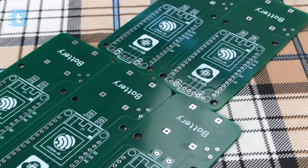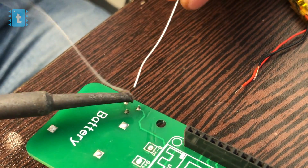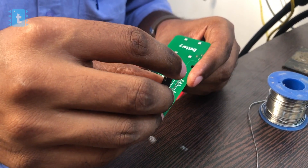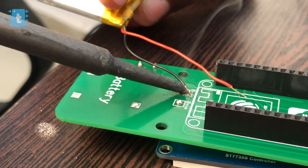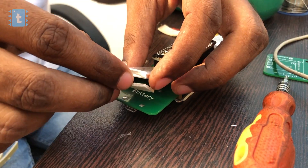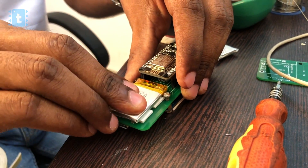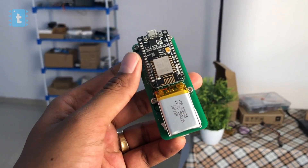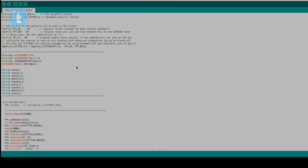One by one I soldered all the components onto the PCB. I used a female bug strip so that I can easily remove it if I want to modify the code later. After soldering all the components, I stuck the battery on the PCB using double-sided tape. After all this, our project looks like a compact IoT device.